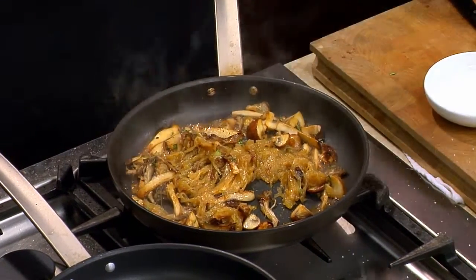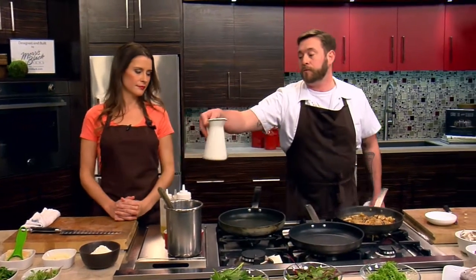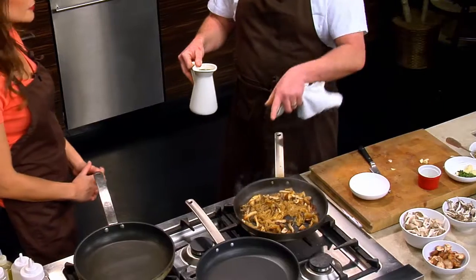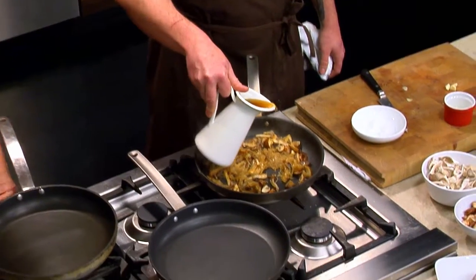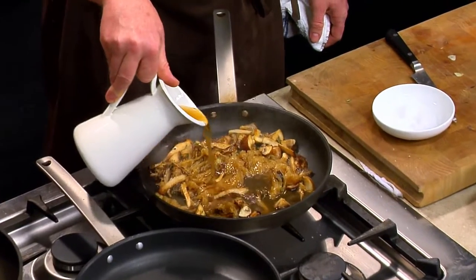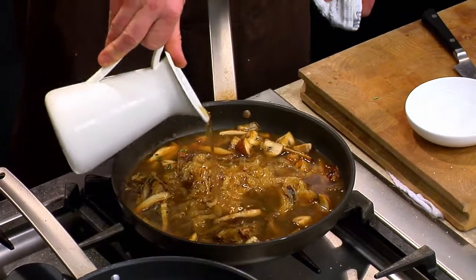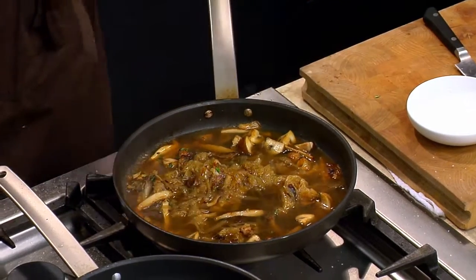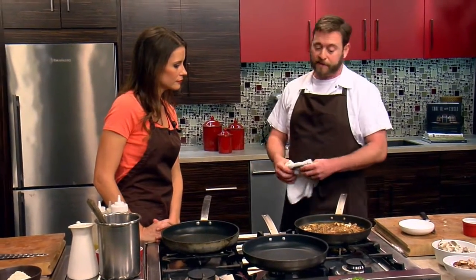We're just about where we want here. Next I have mushroom stock. You could do veg stock, or even water if you wanted, because these caramelized onions are going to have so much flavor. So now I'm going to go ahead and add this — we'll add a little bit extra — and now we're just going to let this simmer while we come over and start working on our pasta.